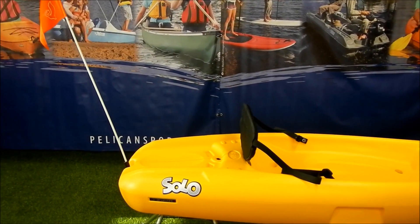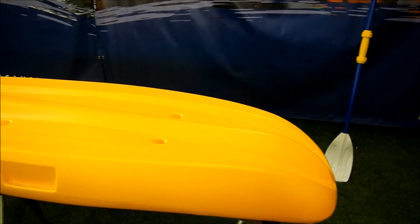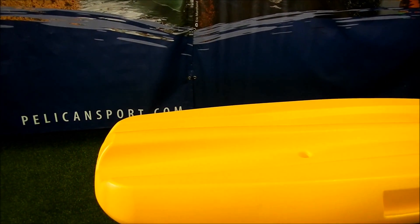Let's walk around the kayak so I can show you some of its features. The Solo has a shallow twin-arched hull, which gives the kayak unmatched stability and predictable behaviour, allowing quick mastery of the kayak.